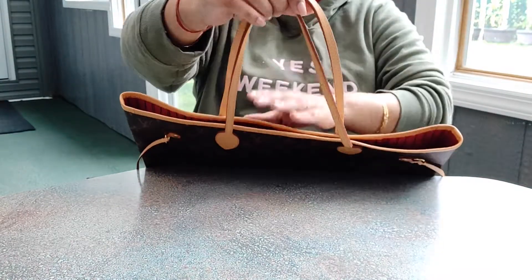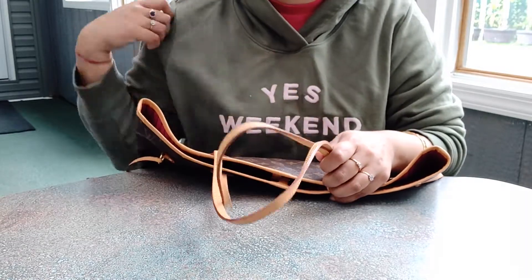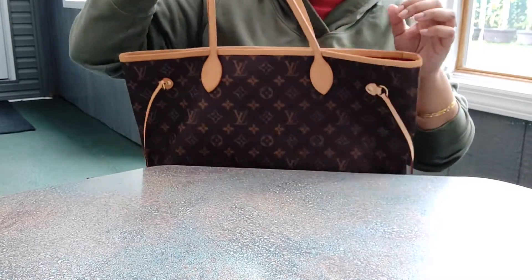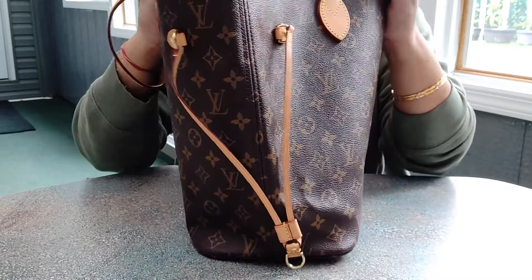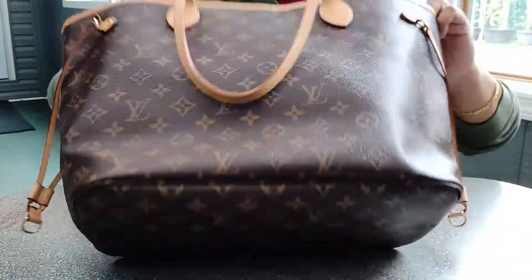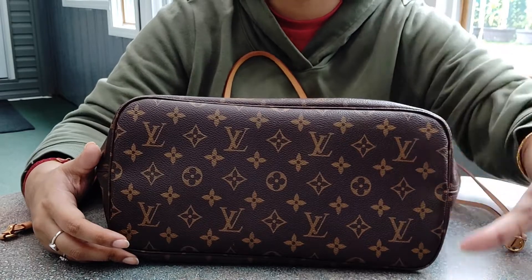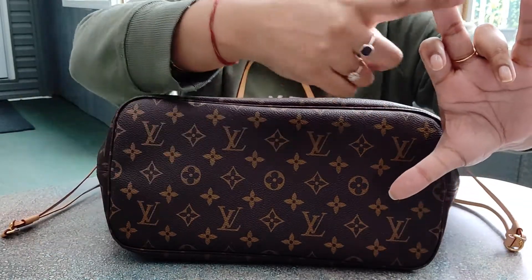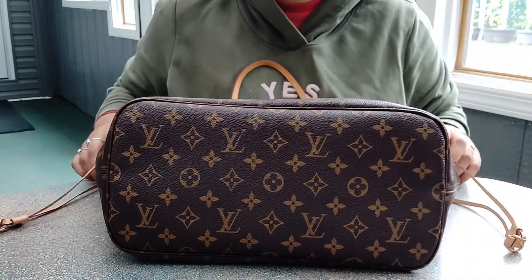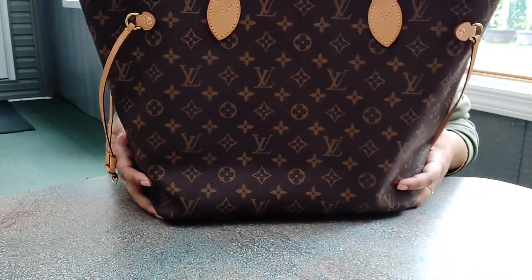The reason I don't carry the Neverfull around a lot is the handle drop — it's not favorable when you're wearing a big hoodie or jacket, so once colder weather starts I tend to put it away. I'm also somebody who likes to carry a lot of stuff, so the depth of this bag is not great. Using my hand as a measurement — stretching my middle finger and thumb — that max is usually about six inches, and the Neverfull falls short of six inches. I would use an organizer for this bag because it will sag, but mine's still in awesome condition.